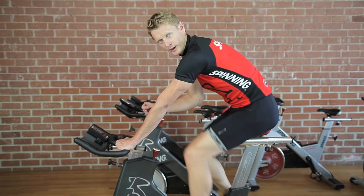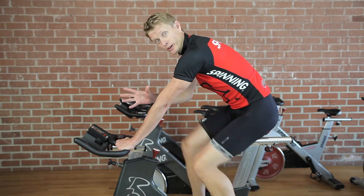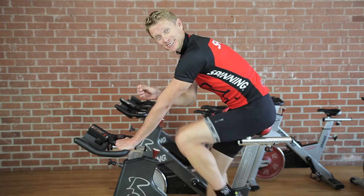When using resistance on a spinner bike, there are a couple of things you can do that are going to make it more efficient for you. Remember, resistance is your friend. Let's just call it that.